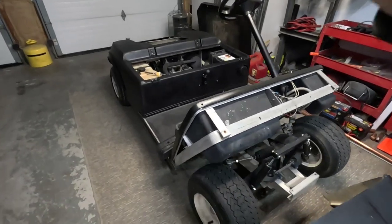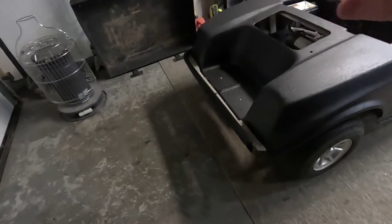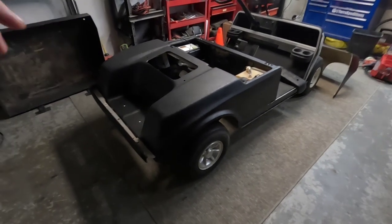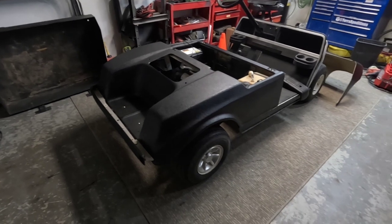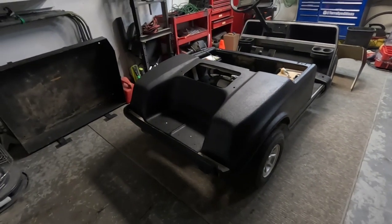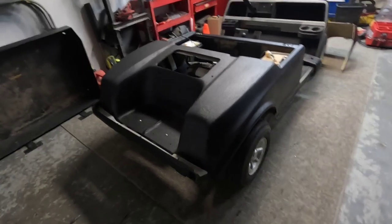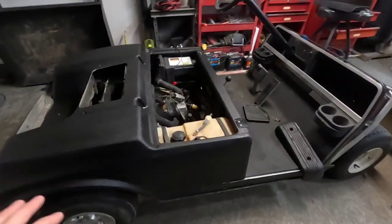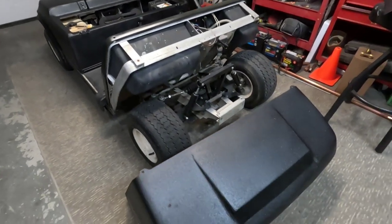To wrap up this video, I'm not going to take it all the way to completing and putting all the body panels back on. I'm going to do another video once everything's together — a sort of walkthrough of everything we've done. For now, I just wanted to show you the finish after the Raptor liner's been sprayed and the progress of where we're at getting this thing back together. The main thing I wanted to highlight in this video was just the Raptor liner itself.